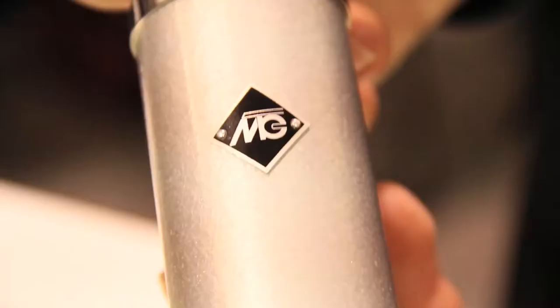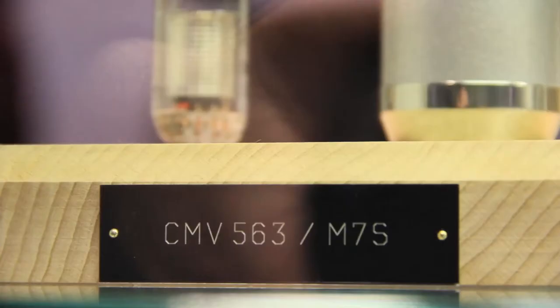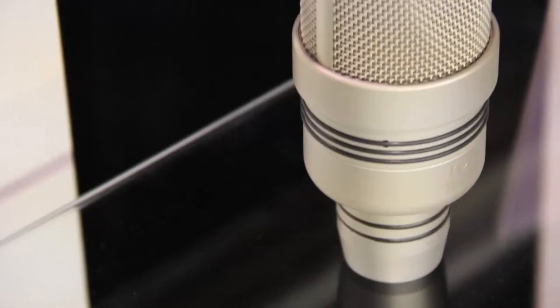I'm Michael from Microtech FL. I'll tell you something about our products. We have a wide product range of microphones — different measurement microphones and microphones for studio and recording applications.